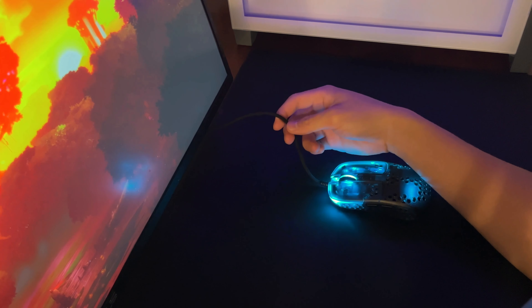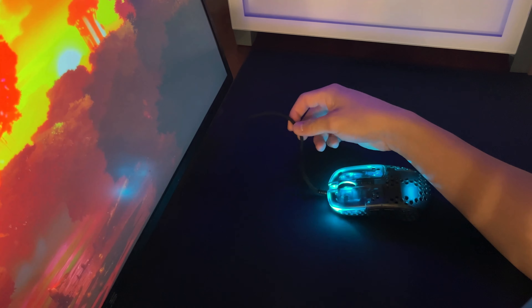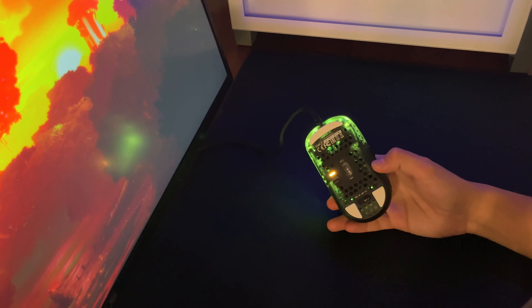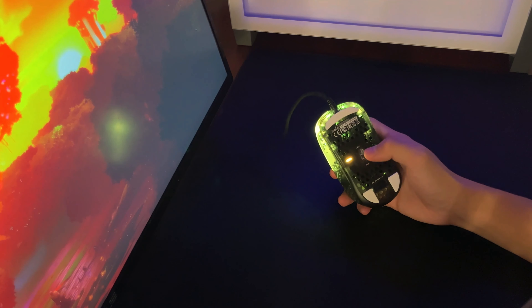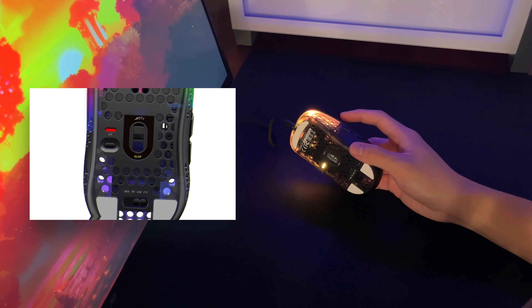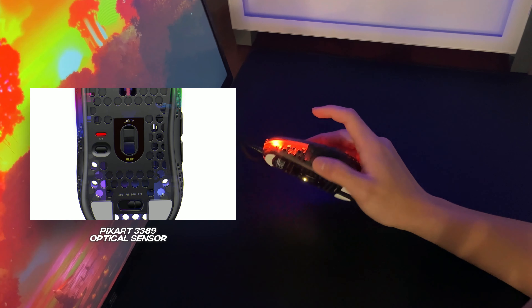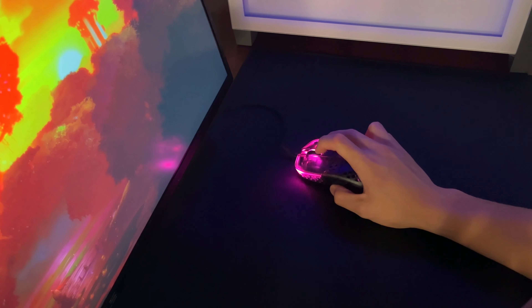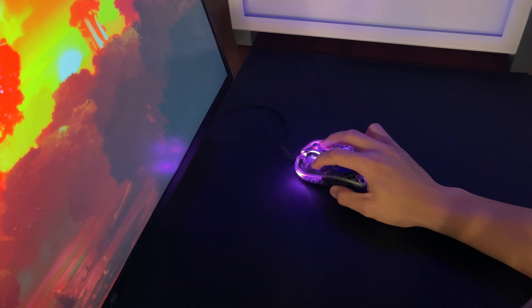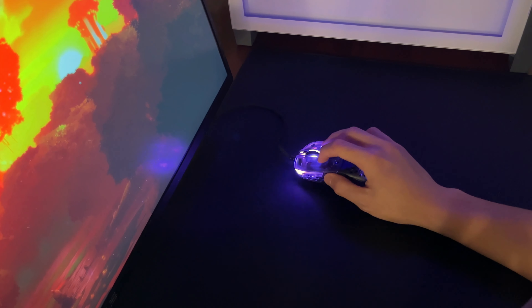Now the cable of the mouse features Xtrfy's EasyCord Pro, which is a new and improved cable from Xtrfy. This cable isn't close to a paracord, but it performs close enough where it doesn't really hinder your performance in-game. Now talking about technical specs, the MZ1 features the Pixart 3389 optical sensor. Although not the latest, it does provide accuracy and consistency, scoring one of the lowest sensor latencies of any mouse.